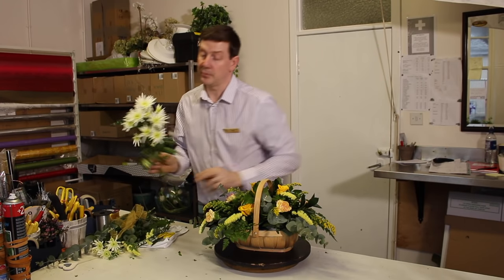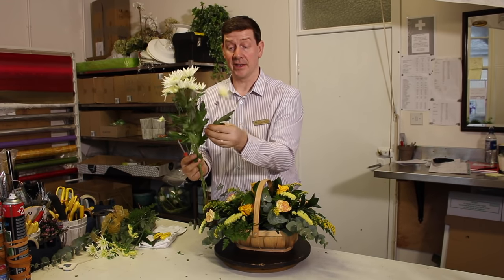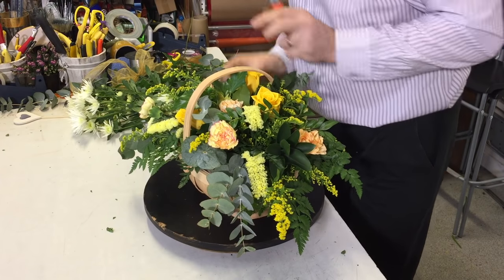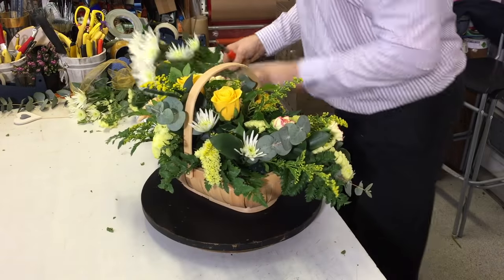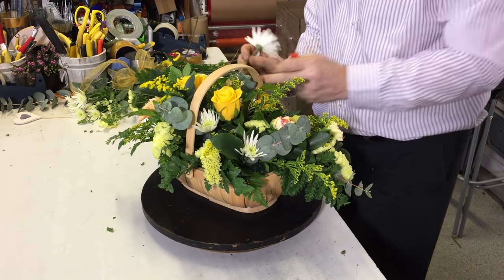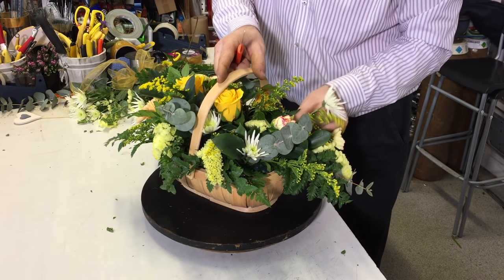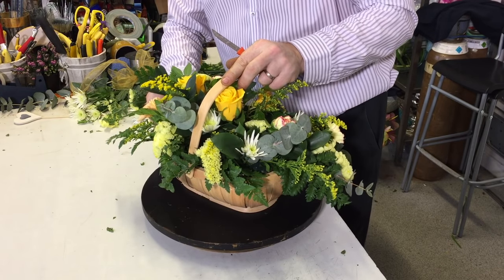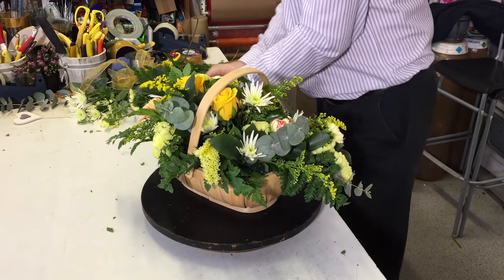Now just to finish off I'm going to use a few of these lovely chrysanthemums. Again this is great because we can split this down and get lots of different individual stems from it. Now if you're making a few arrangements then don't feel that you have to put a whole stem into each arrangement — just use what you need rather than using the whole stem because you have it, as that might be too much. Obviously if you're making a few arrangements you might find that's quite economical because you might only need two stems to make three arrangements.